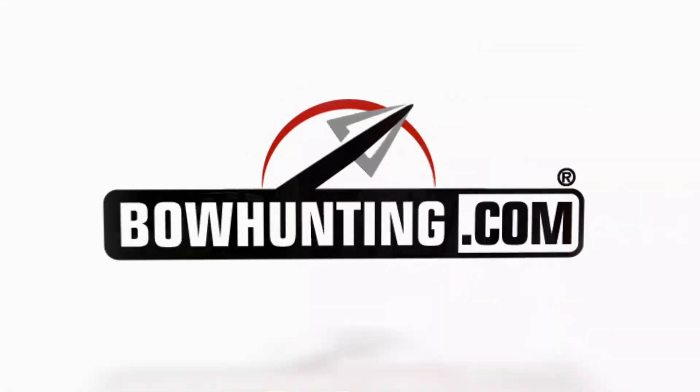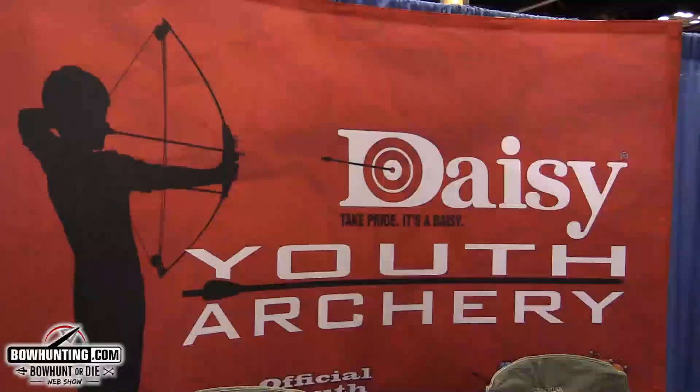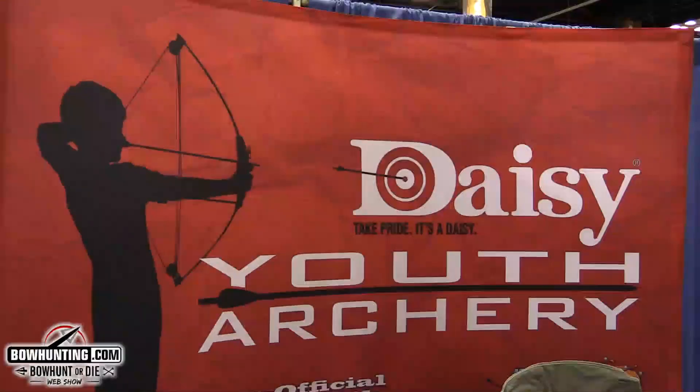At the 2017 ATA show, I'm Paul Morrison with bowhunting.com. We're looking at products that catch our eye, and walking along we see Daisy — a really familiar name from when you were a kid shooting BB guns. Now all of a sudden there's a bow line here, so I've got JB to tell me a little bit about it.